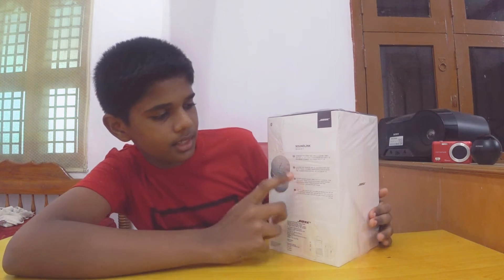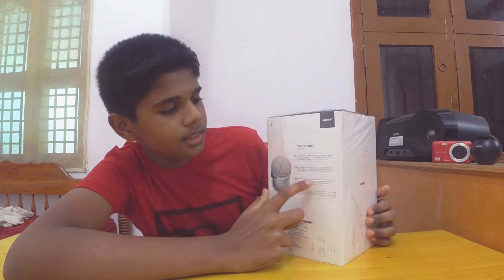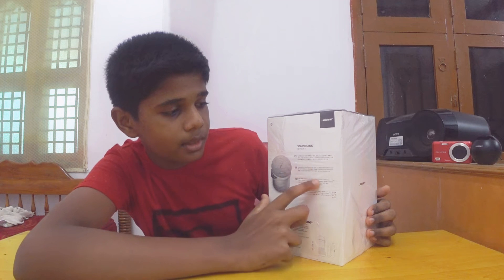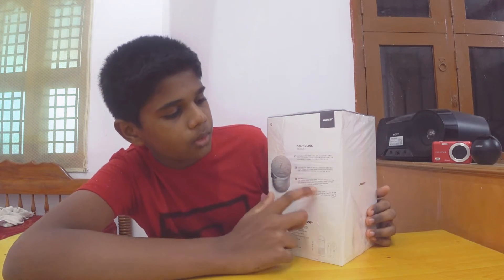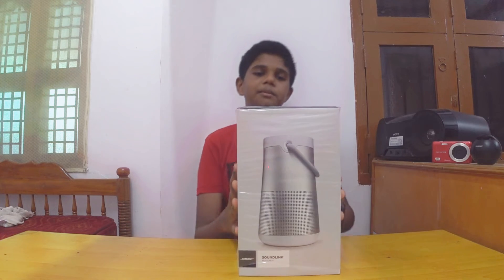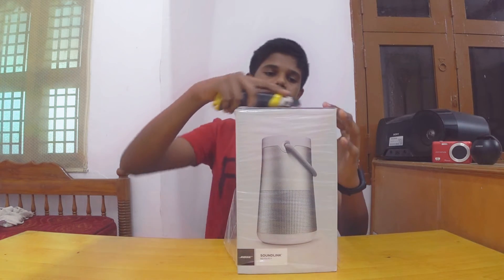This is the best portable speaker from Bose. It has a 360 degree sound system, water resistance, and durability. You can tap the Bose — there is a built-in mic. If you charge it, there is a playback time. Now let's try the unboxing.